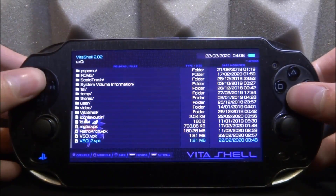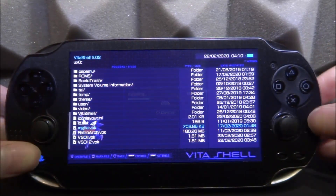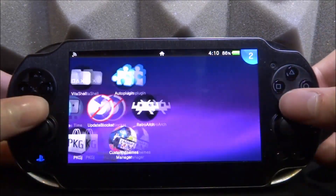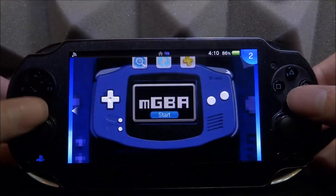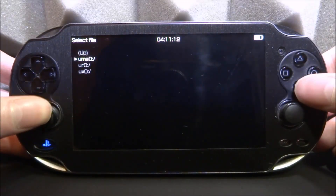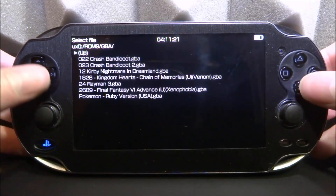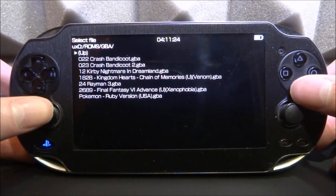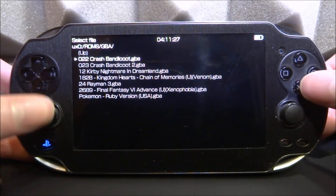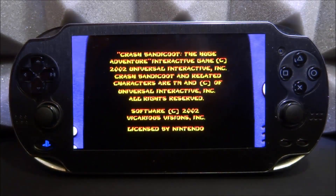Back on the PS Vita, let's go to UX0 and find the VPK. Press X, then X again, and wait for it to install. Once installed, close VitaShell and find the mGBA app. Start it — this is version 0.8.1. Once you're on the main screen it will ask you to select a file, so navigate to UX0 and find your ROMs folder. I'm going to select Crash Bandicoot to start testing.